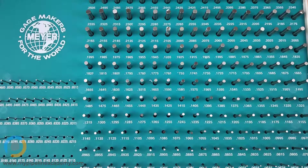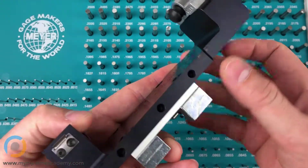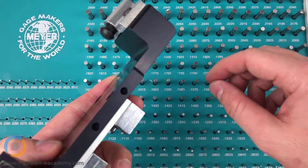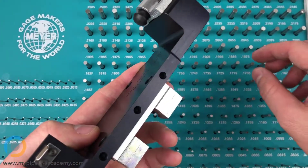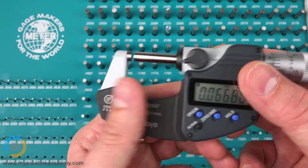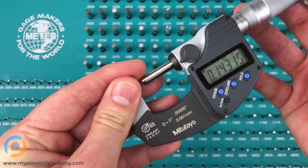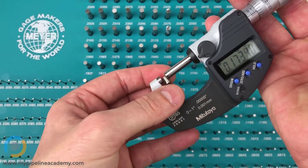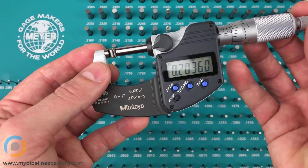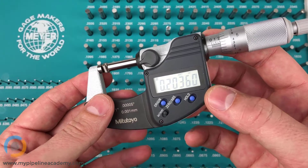Let's take a look at how you would use a gauge pin. We've got a part here with some holes in it, and these holes are supposed to be precision drilled to press fit a plug in there. Here is the plug that is supposed to be pressed fit in there. I'm going to measure the diameter — it measures at point two zero three six.